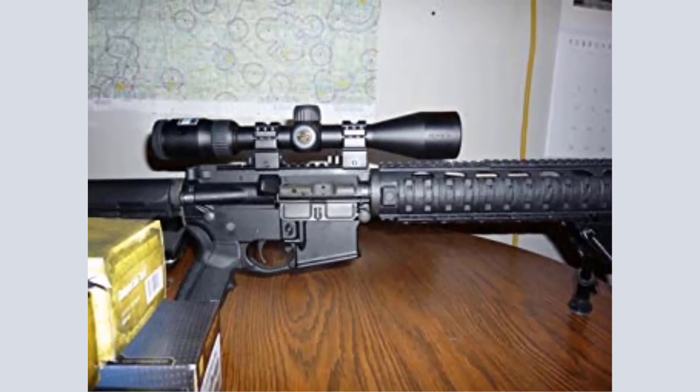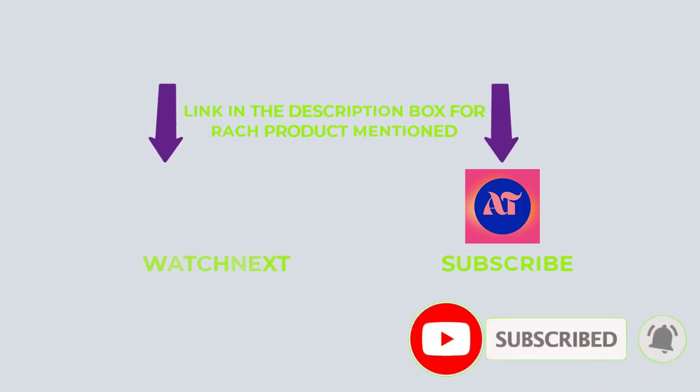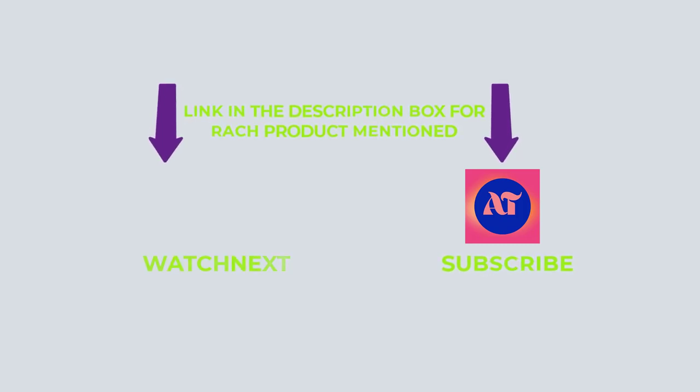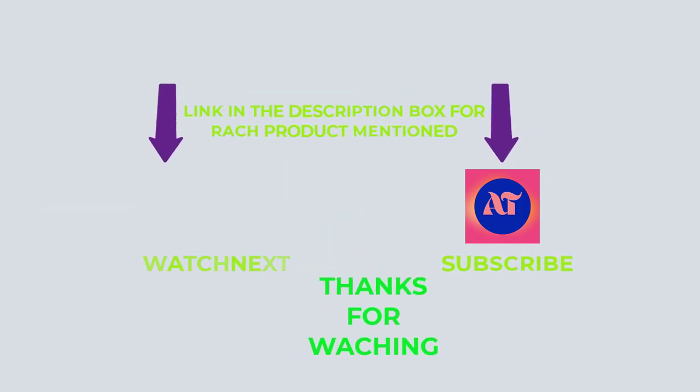That's all from my end. I make helpful videos daily, so do subscribe to my channel and hit the bell notification. If you need any more valuable information or want to know a product's original price, do check out my description. For any kind of problems, please write a comment below — I can help you anytime. Stay updated with our products as it will make your life much easier. Thanks for watching, have a great day!